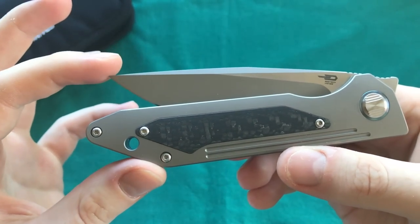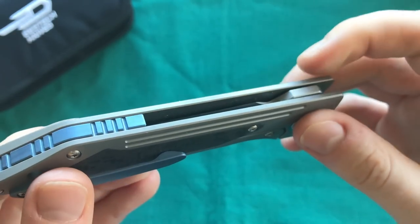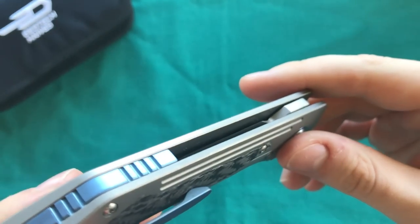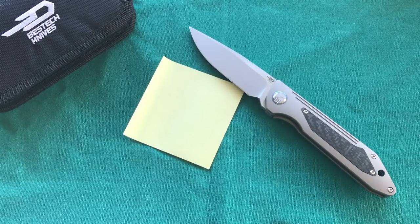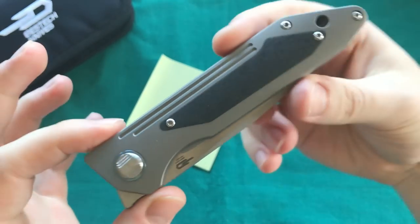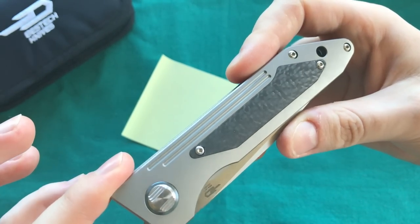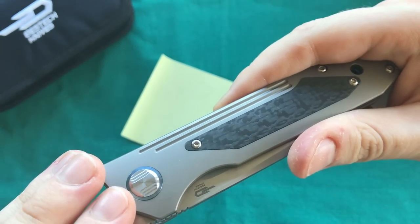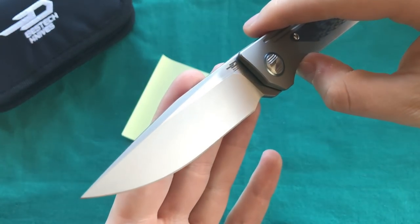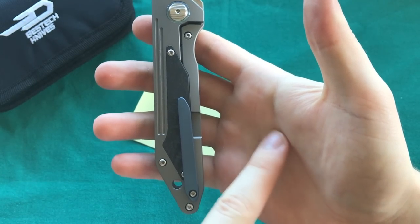One thing to notice is that the edge is a little close to the handle in the back — if you push your finger into the frame you can touch the edge, though there's no risk of cutting yourself if you just run your finger across normally. I've had this knife for a couple of weeks in my EDC rotation and really enjoy carrying it. The front flipper also gives you a very slender profile in the pocket since there's no flipper tab sticking out the back.